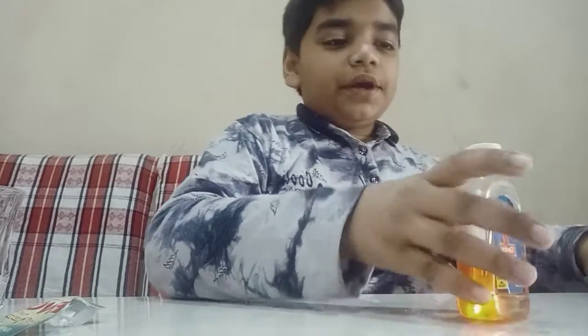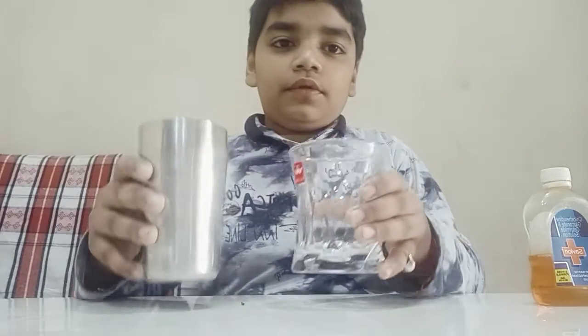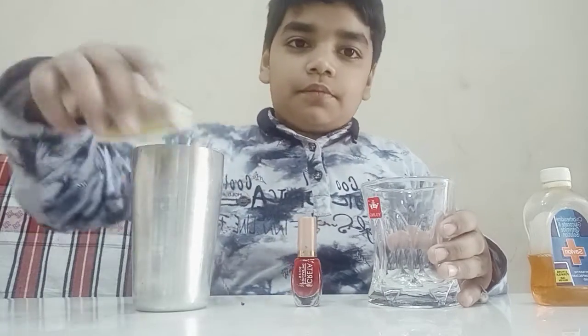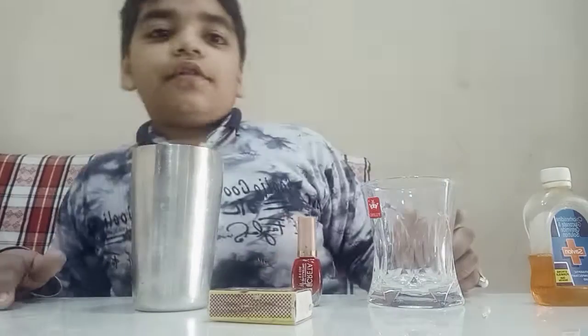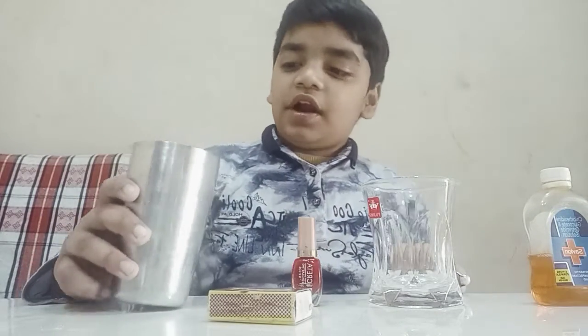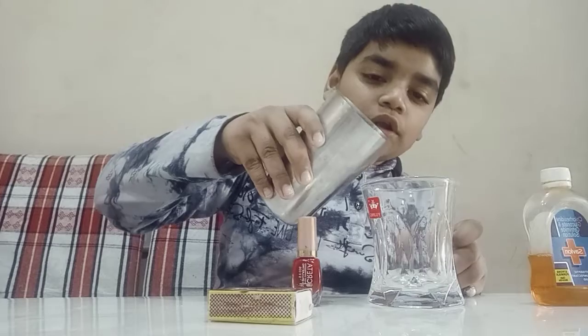I will keep this aside and bring other products. This next experiment is the fire on water experiment. We will start — first we will pour some water into the glass.